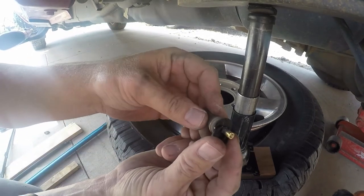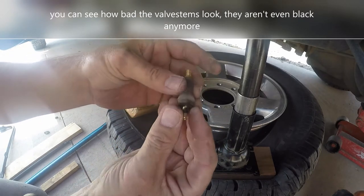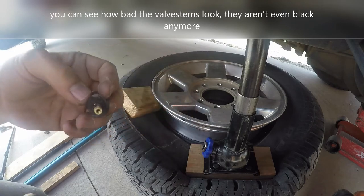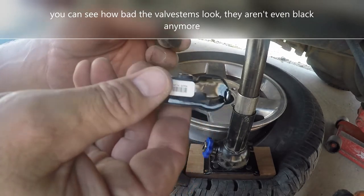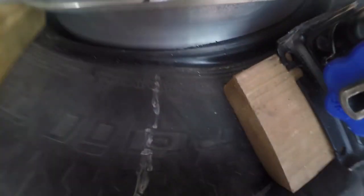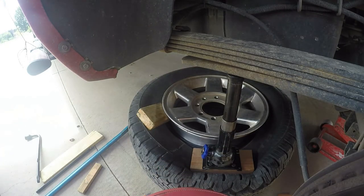I just cut that part off right there and the valve stem popped through. It would be nice to just take the new factory sensor, take off the old one, and put the new one on. Some people are taking these apart and putting in new batteries. We want to make sure the hole looks clean and good, so I'm going to get some cleaner and clean that out — using some brake cleaner, but there's a lot of crud in there. It didn't look that dirty to me.